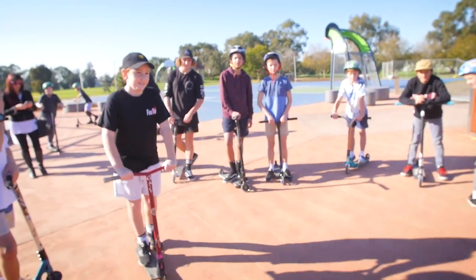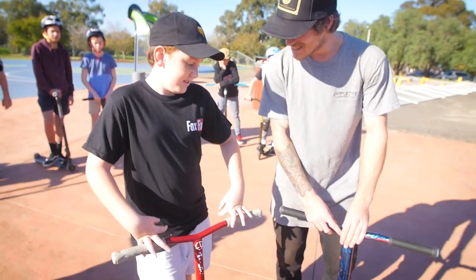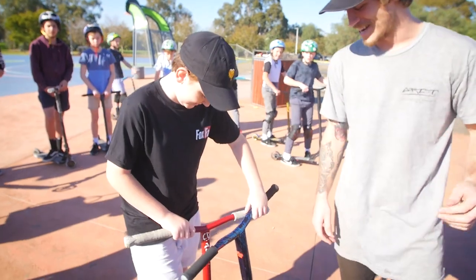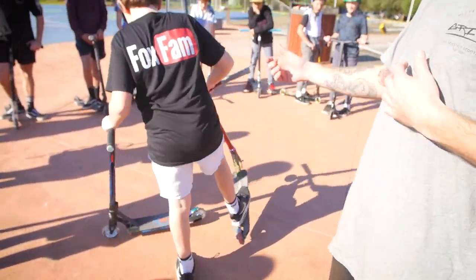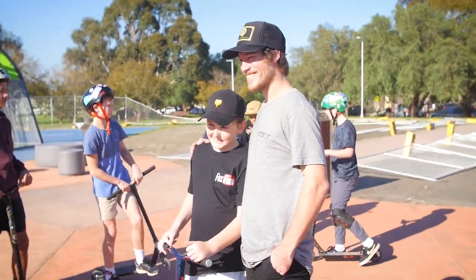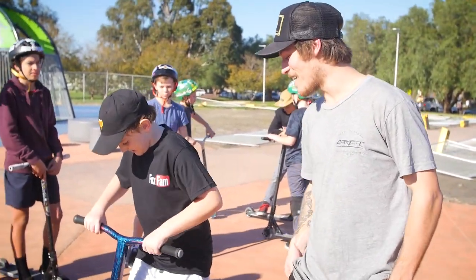Put the Fox Fam shirt on, brother. I heard it was your birthday today. Did you get to ride this at all? You'll get to ride it a lot more. So happy birthday, brother — that's yours now. You're welcome, dude. Can you grab a photo? Sure. You're very welcome, buddy. Have fun.